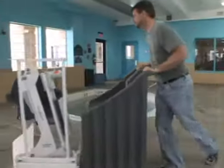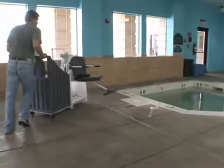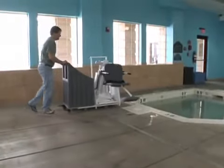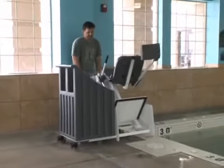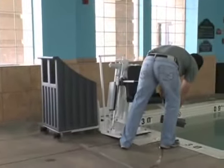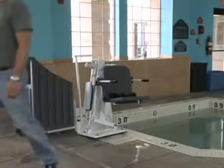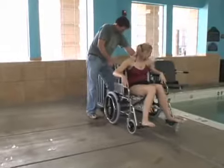Do you have an in-ground spa? The Patriot Lift can be easily moved on the deck to be used on an in-ground spa with or without benches. Once you have set the lift at the spa location, the footrest can be removed easily by pulling the release pin and simply dropping the footrest away from the mounting area below the seat, allowing the seat of the lift to rest on the spa bench.